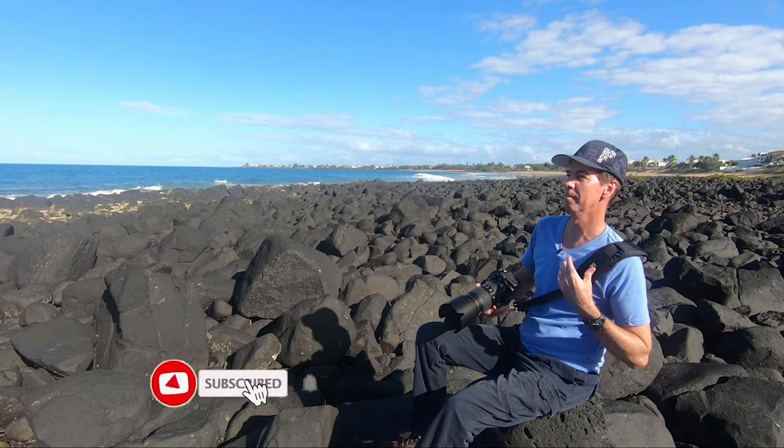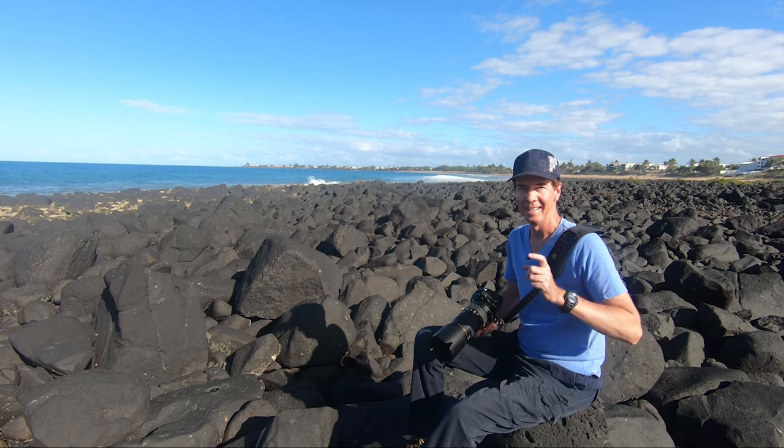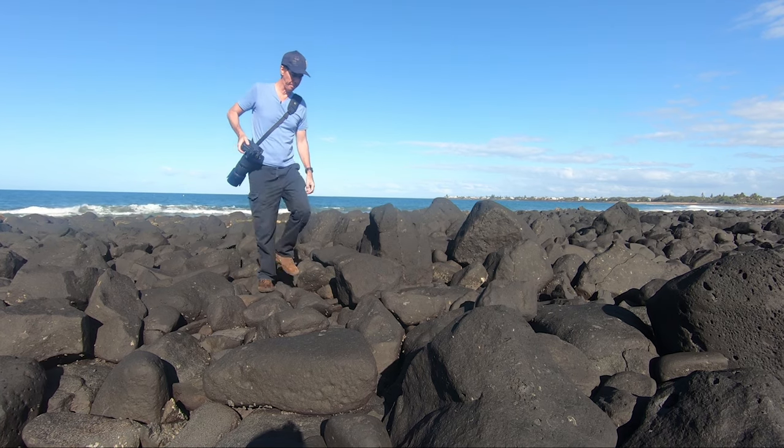I'm going to leave it here from Vergara in Queensland, Australia, just doing a little bit of seabird photography with the Nikon D850. Never stop creating. Thank you so much for watching, and I'll see you next time.